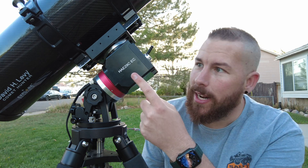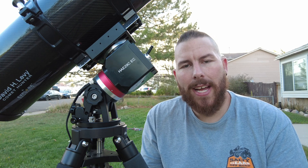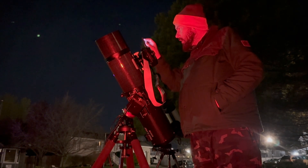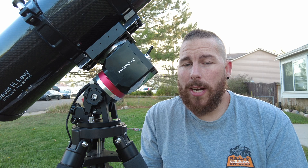I want to talk about what makes this specific mount so special and why it carries the EC designation. EC stands for encoder. On the RA axis on that strain wave gear there is a high precision encoder installed that allows tracking so well it almost mitigates the need to auto guide. In my personal testing I ran this mount over to M44, the Beehive Cluster, with my DSLR and this comet hunter optical tube giving 730 millimeters of focal length, and I was able to achieve three minutes of unguided exposures before seeing the smallest hint of star trail.